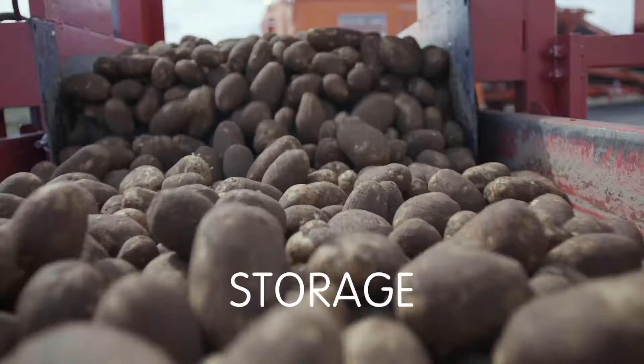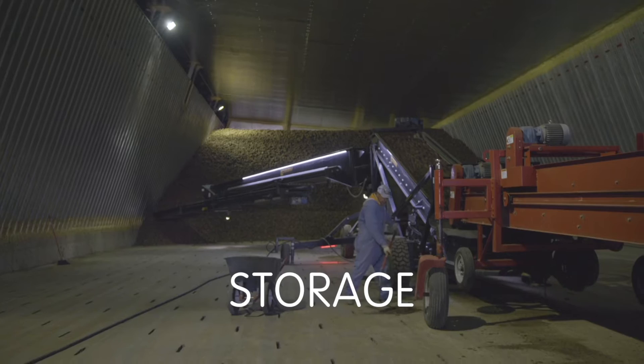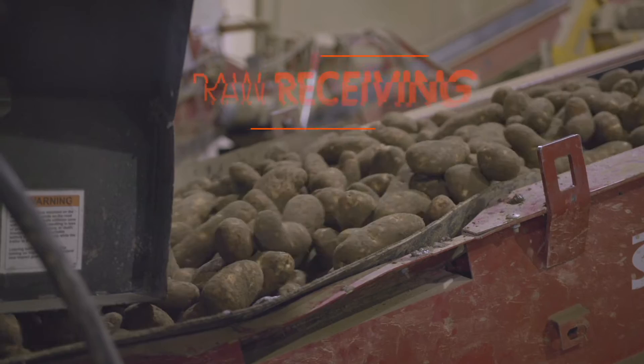We make fries all year long, so we need to store some of our potatoes. These potatoes rest comfortably in state-of-the-art facilities where temperature, humidity, and light are meticulously controlled.